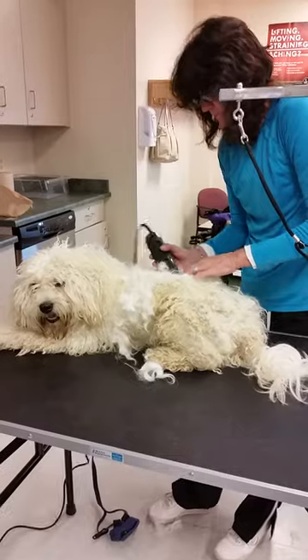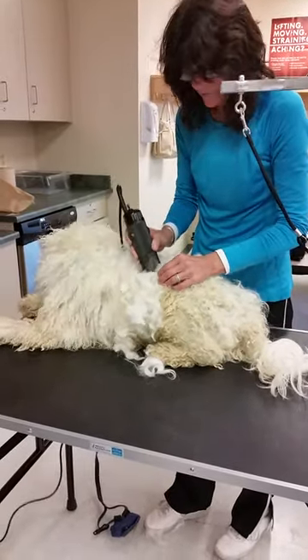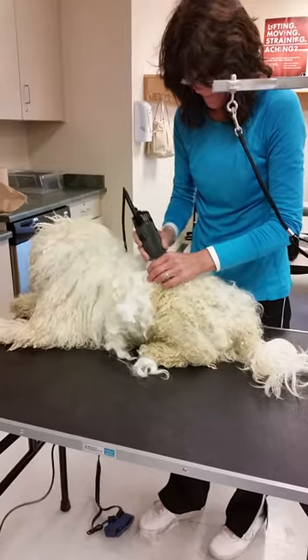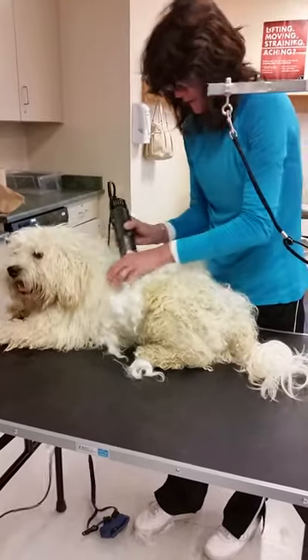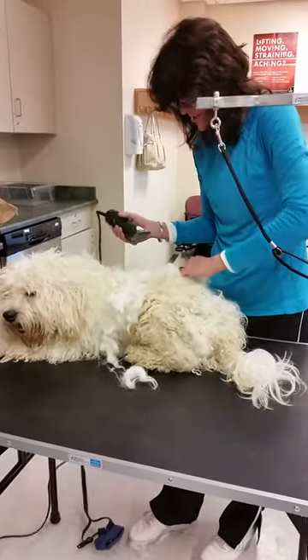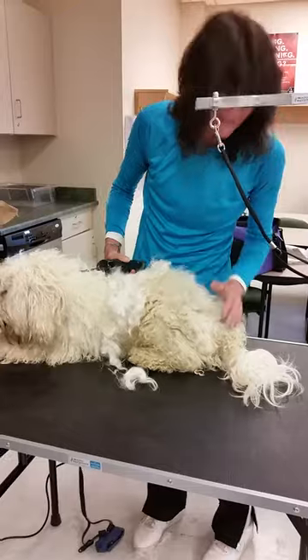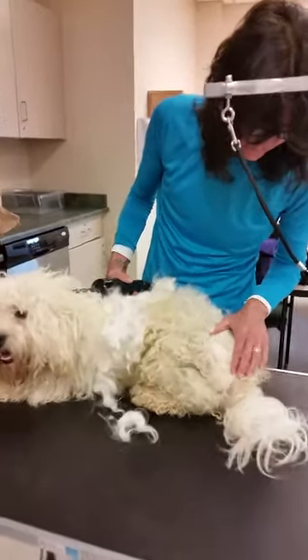This is Mickey. Mickey is getting shaved because he is so matted. So all I have to say to owners is you have to brush your dog, and if it ever becomes this matted, do not try to cut mats out with a pair of scissors because this is what happens.